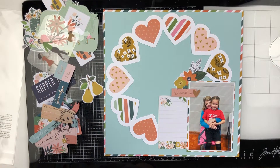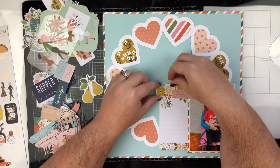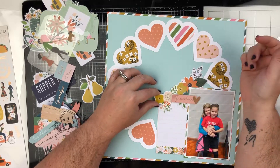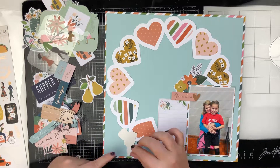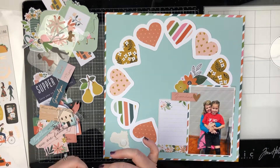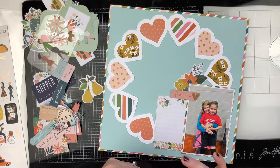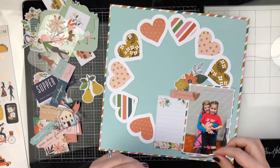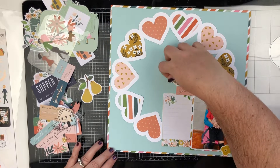Now I'm taking a look at the sticker sheet and I'm going to try a couple of things here and there. I'm actually going to put that floral piece right there, and I'm going to put it on pop dots as well because it's overlapping several layers. I like the way that that looks.